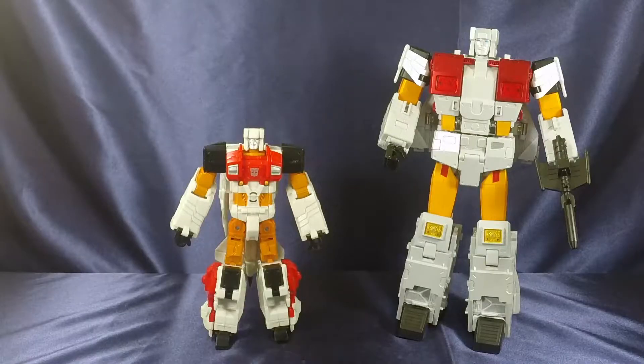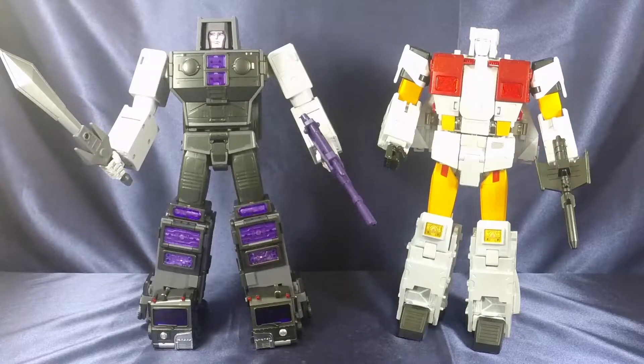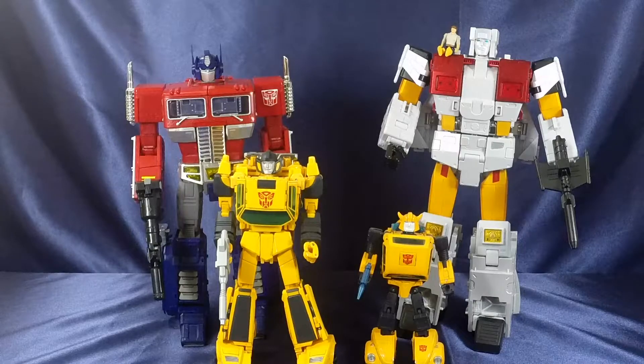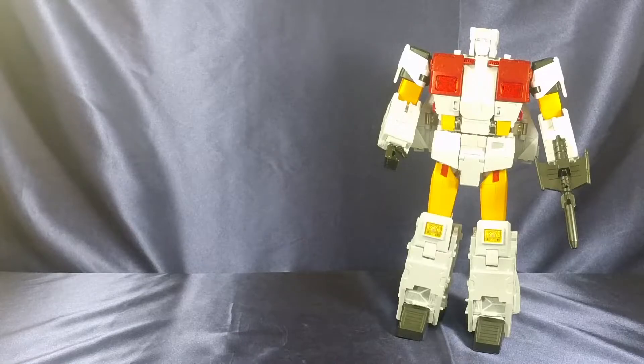For comparisons in robot mode: here he is next to Transformers Combiner Wars Silverbolt, next to Zeta Toys Silver Arrow, next to Fans Toys Road King — their version of Motormaster — and next to official Takara Masterpiece Transformers: Optimus Prime, Sunstreaker, and Bumblebee version 1. And here he is next to Transformers Generation 1 Air Raid. That's it for comparisons. Let's get into final thoughts.